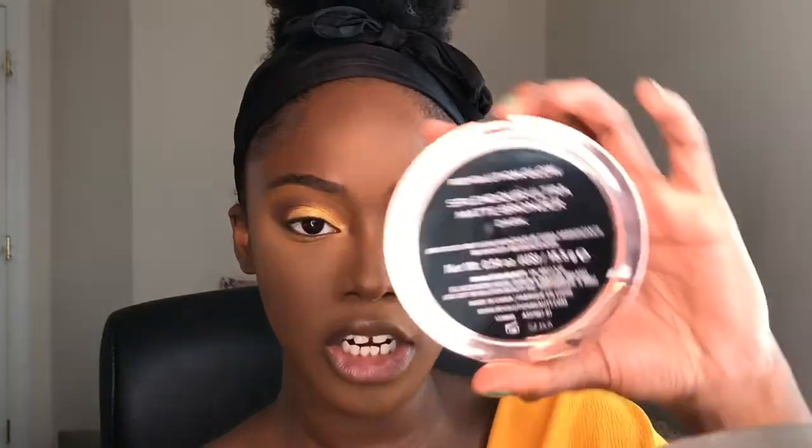Now to bronze. This is the Revolution Glow Splendor Ultra Matte Bronzer in the shade Dark — I absolutely love this bronzer. I'm very much late to the party on this one. It smells so good, which is something people never mention in their videos. I'm going to use it to bronze up my face and also contour my nose, using the Shop Miss A F14 brush. It's really pigmented and warm and just so beautiful. I think I also want to get a darker shade for a powder contour since they have a good shade range.